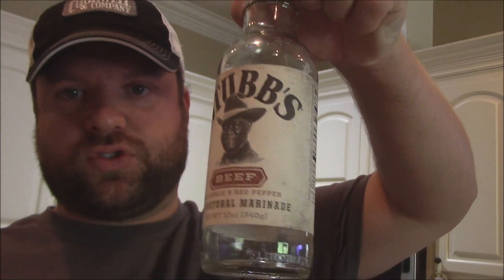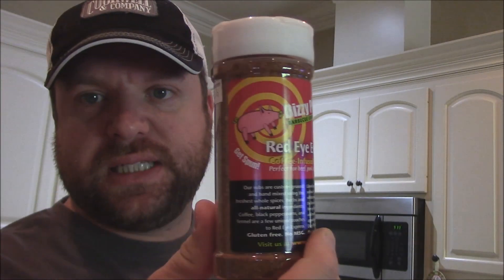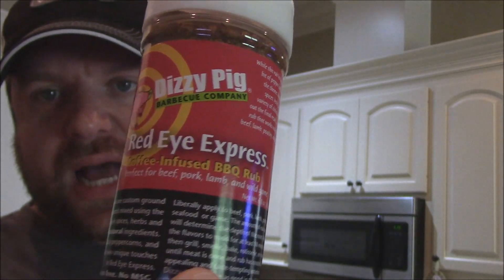Let me show you a little bit about what we marinated in. For the marinade last night, I just used some Stubbs beef marinade. For the rub today, I'm using some Dizzy Pig Red Eye Express — it's a coffee-infused barbecue rub. I know that's good on beef.